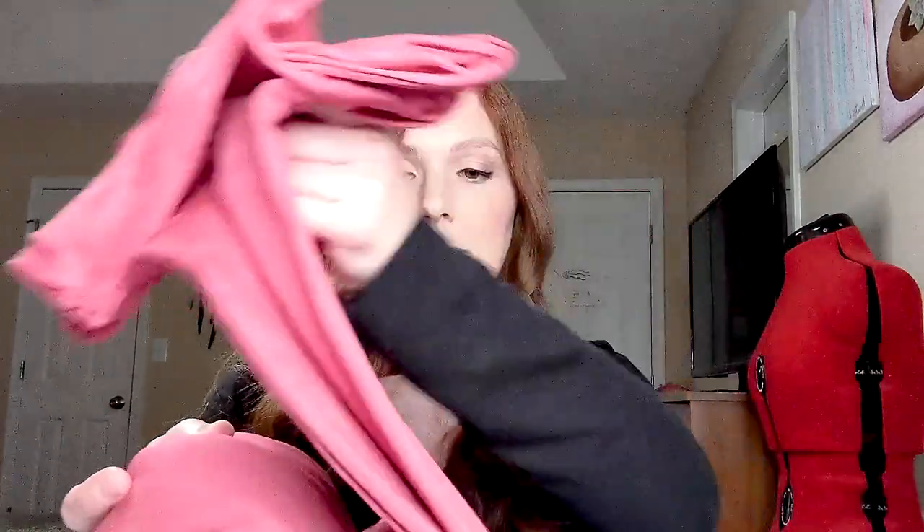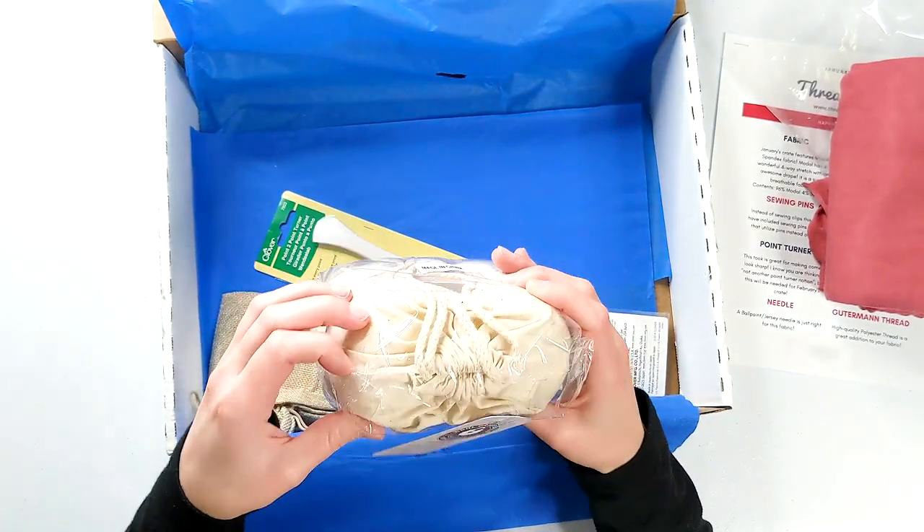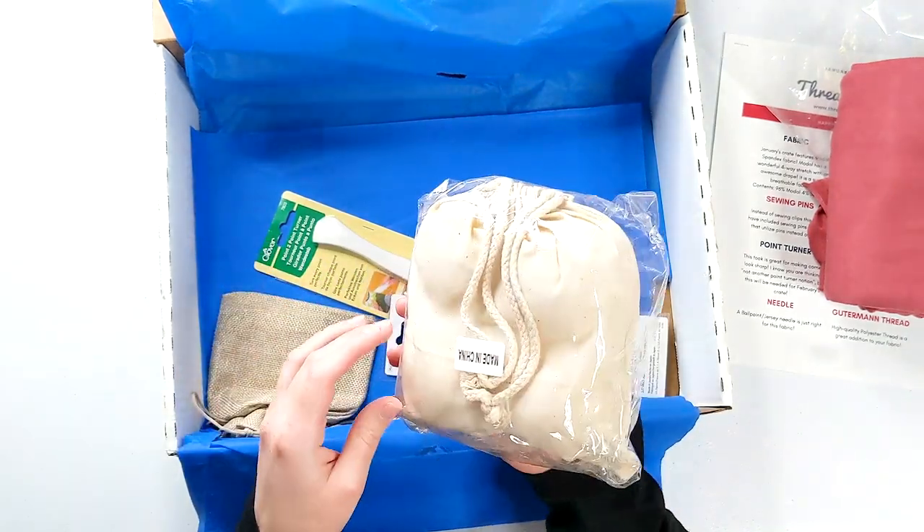It's a little bit hard to work with sometimes, but I think it can yield some really pretty looks. So that's my fabric that I got. And the wool dryer balls — I'm super excited about these. I was literally just thinking the other day that I wanted to look some up and buy them, so I'm really glad I didn't do that because they came in my box.